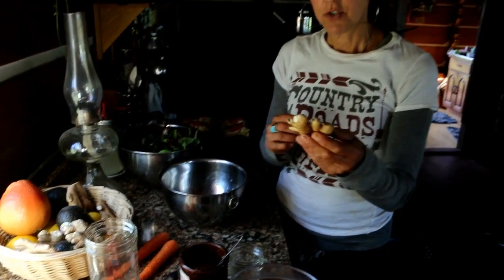I took about a two-inch nub of ginger, chopped it up and put it in there already. And I put some seasoning in there already. Since I have this little hand blender, I'm going to chop them up.